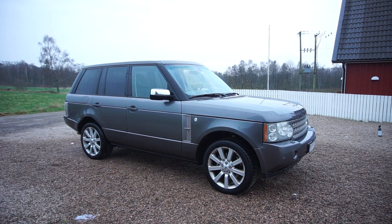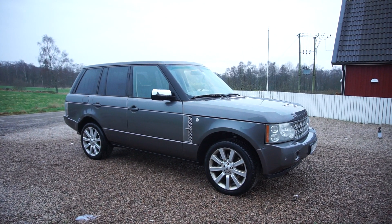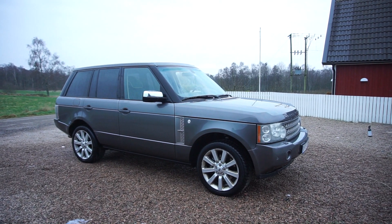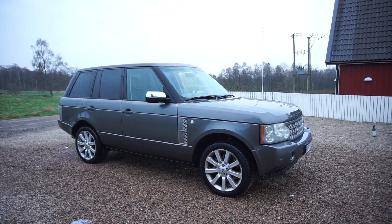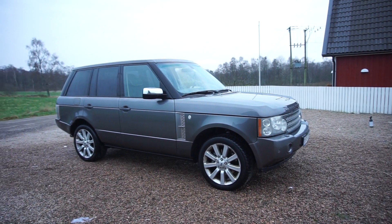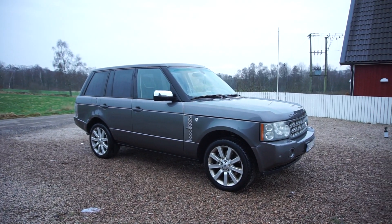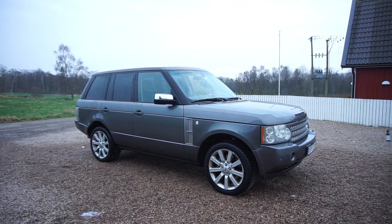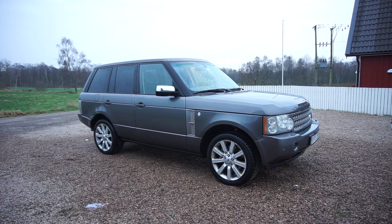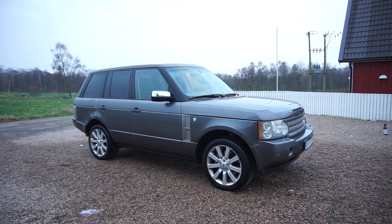A really quick wash later and it looks a lot nicer. It doesn't show up that well on camera because it's a grey car on a grey miserable day, but it does look a lot nicer. The best part is I didn't find any major flaws in the paint — no scratches or anything. I did notice one thing: a Range Rover is absolutely huge when you have to wash it. Every door is just massive compared to all the classic Jags I usually wash.